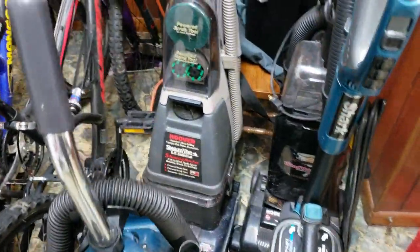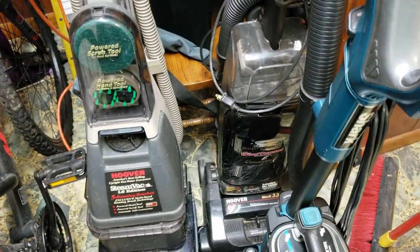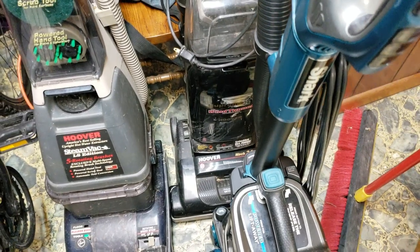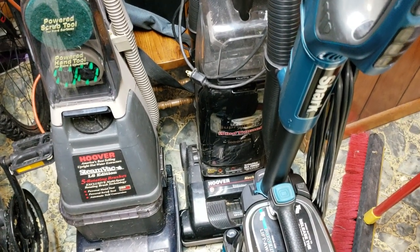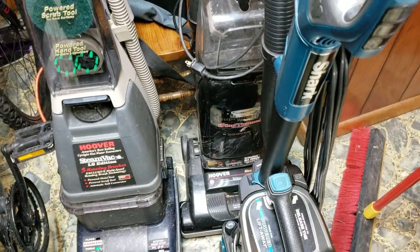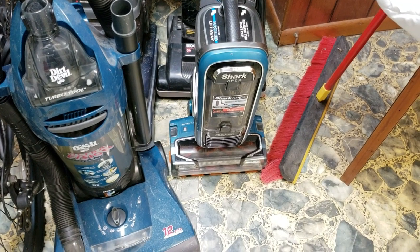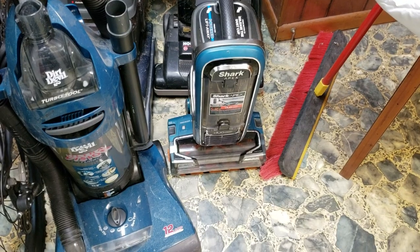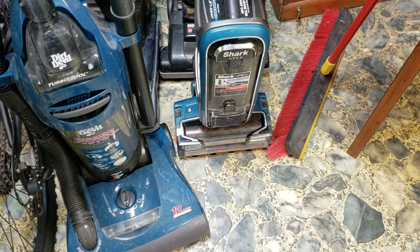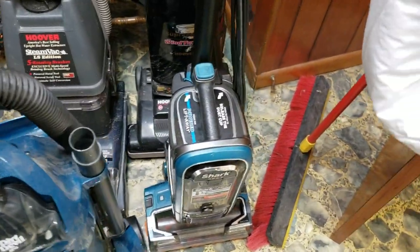Got the Hoover Steam Vac back here, just haven't worked on it or tested it yet — it might work just fine, but I'm keeping it. Hoover Wind Tunnel Supreme, older style with the digital dirt sensor. Since I have the other wind tunnel I'll probably sell this one, but if I get a good enough offer I'll sell it. We have the Shark Apex Duo Clean — not the Zero M but a Duo Clean. It does appear to work, just had a clog in it and needs a little cleaning. It's overall in decent shape.